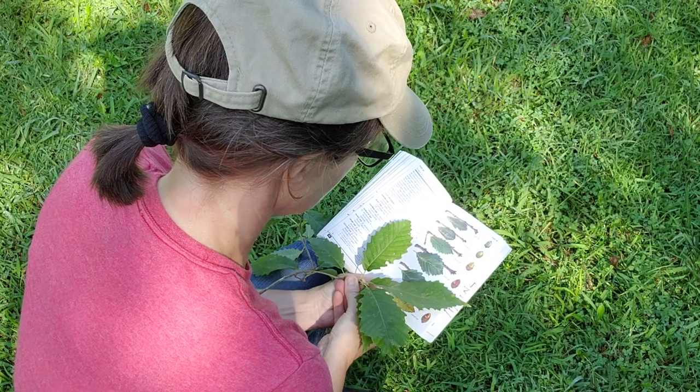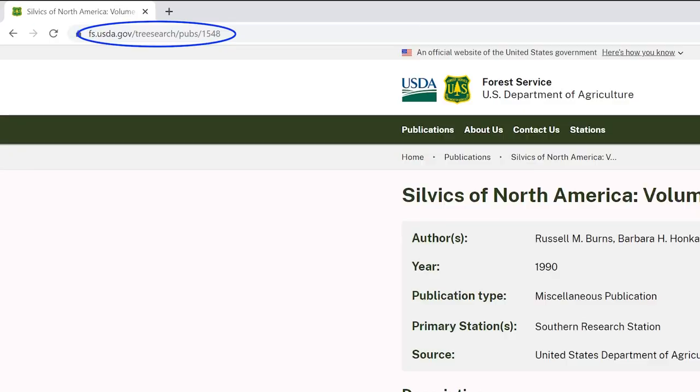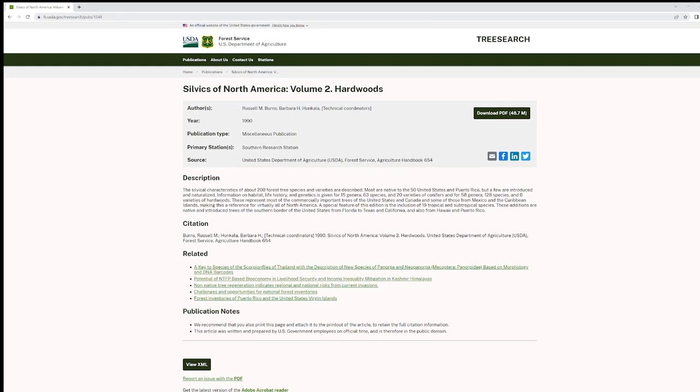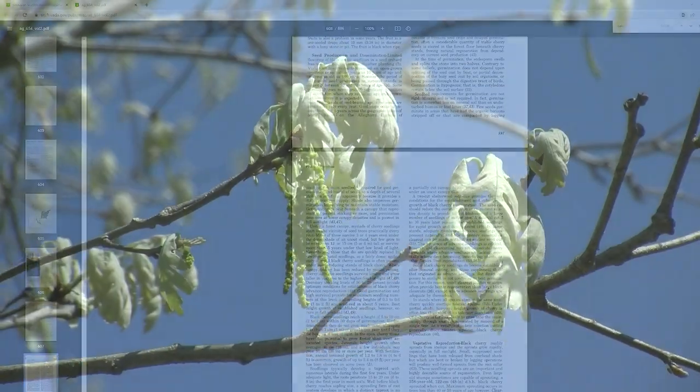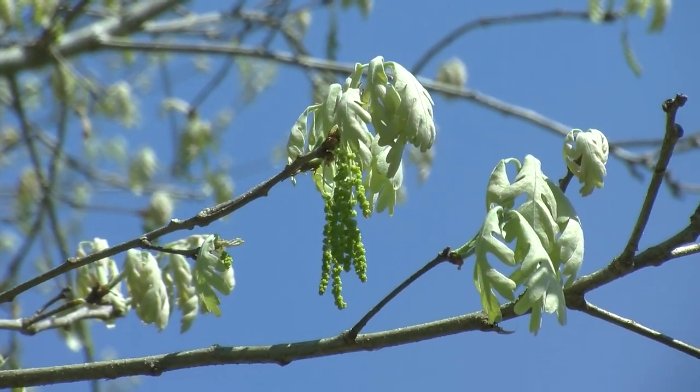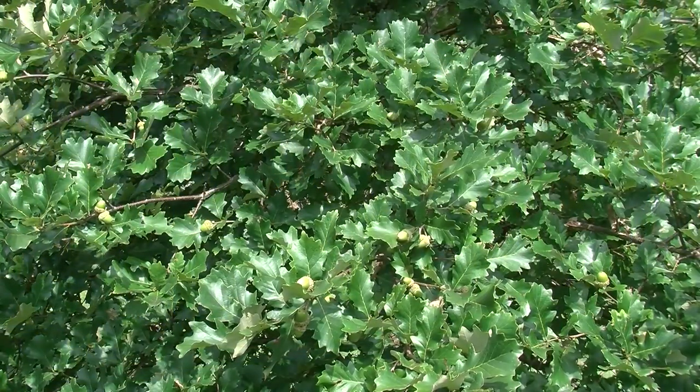Consult a tree identification book with a taxonomic key and good images for each species. The Silvics of Forest Trees in the United States, easily found online, is a good reference for general information on oak species. Trees from the white oak group will produce flowers in the spring, followed by pollination and fertilization, and the acorn will then grow to maturity over the growing season.